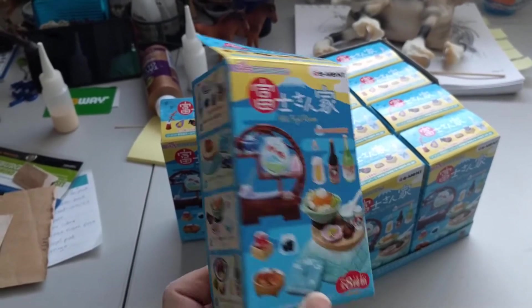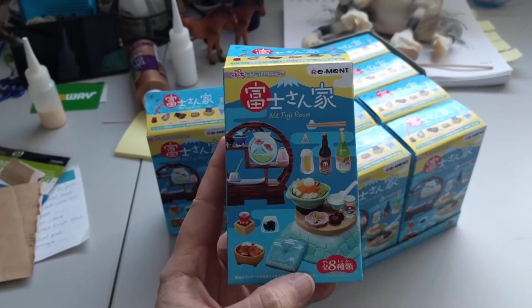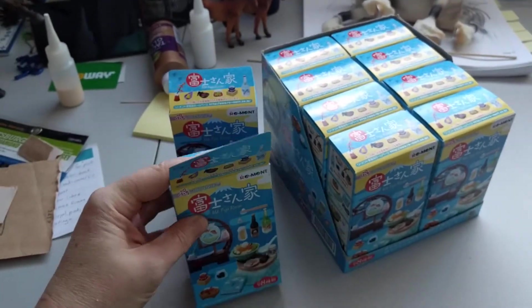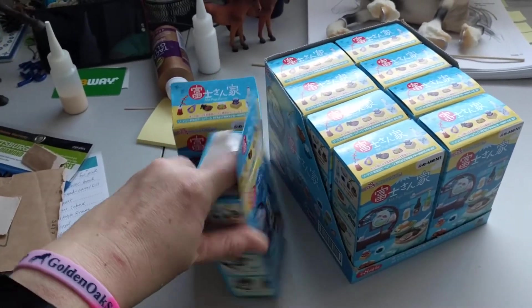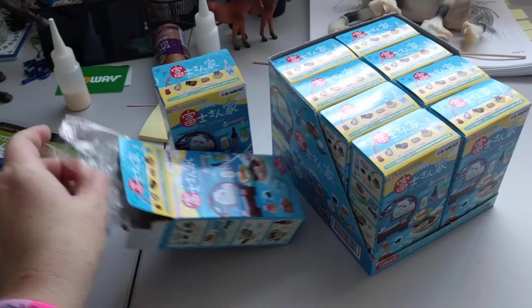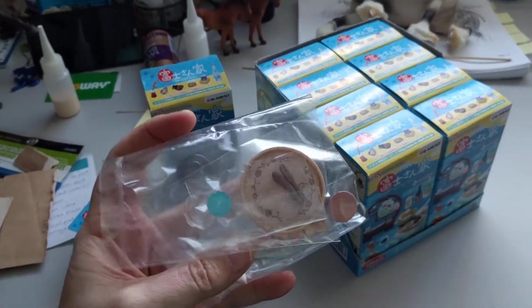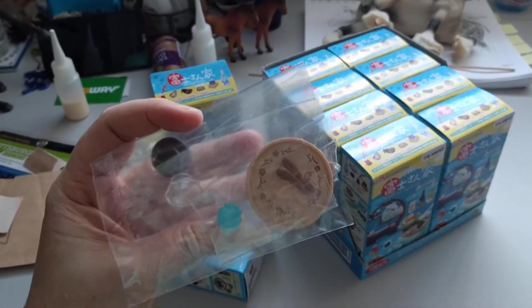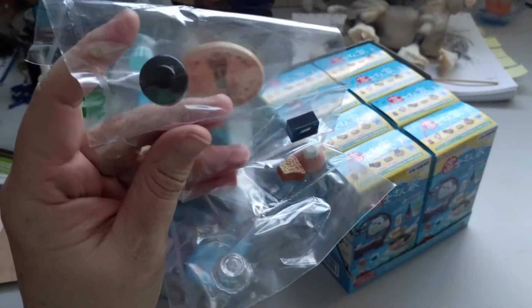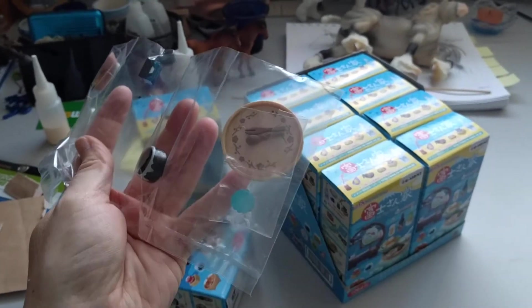Jeff and I went to the grocery store — that's one of the places that sells ReMint here — and I saw that these were new since I'd been in there last, so I actually bought two boxes. The first one is the Mount Fuji Sweets set — there's like a little bamboo tray and then miniature cakes and bowls, some little sweet stuff.